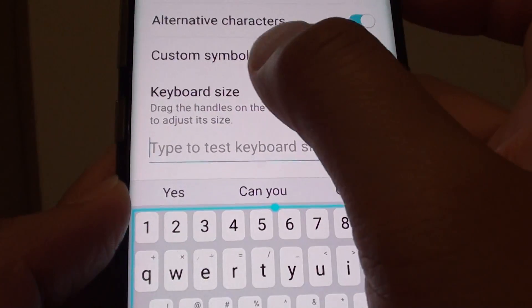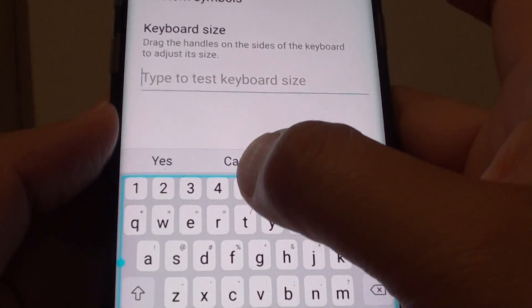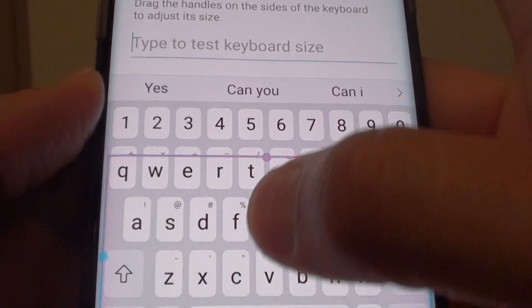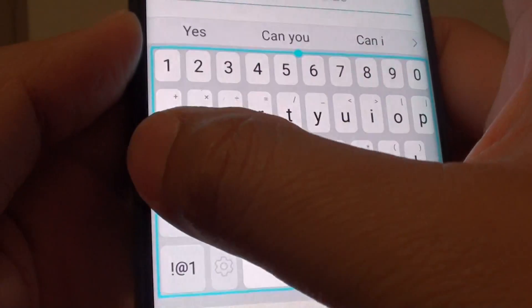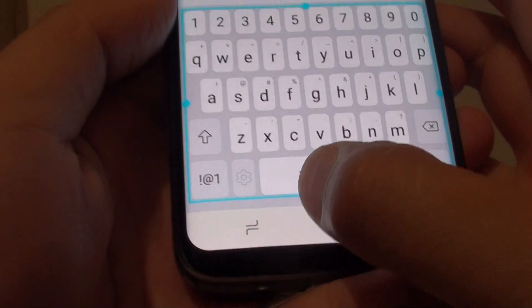Then tap on Keyboard Size. From here you can drag the size handle to move it around to make the keyboard bigger or smaller.